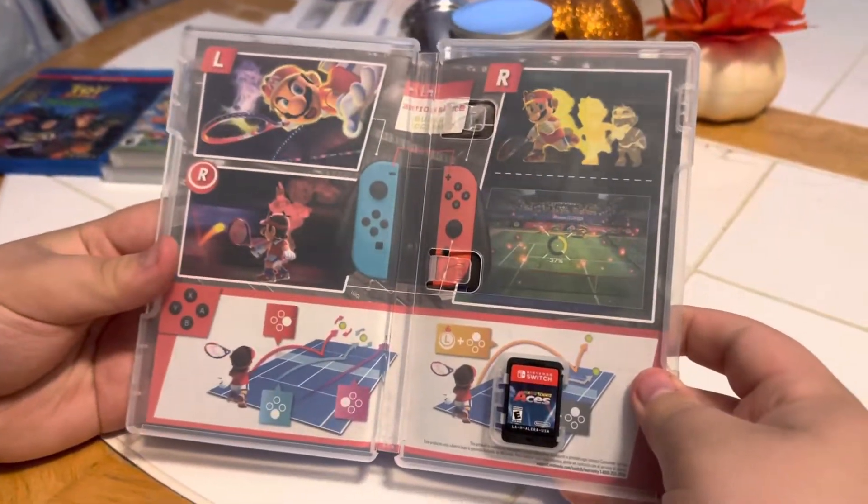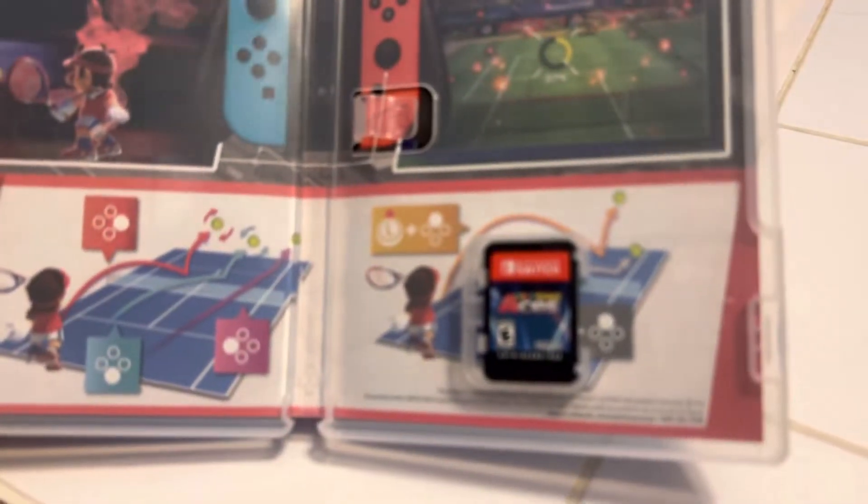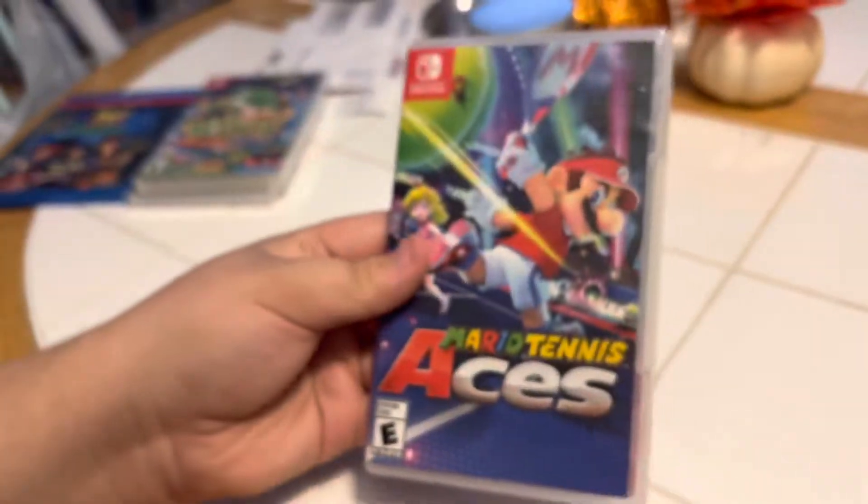Okay, and inside we've got our little game. See it down there? There it is. Nintendo Switch. Cool.